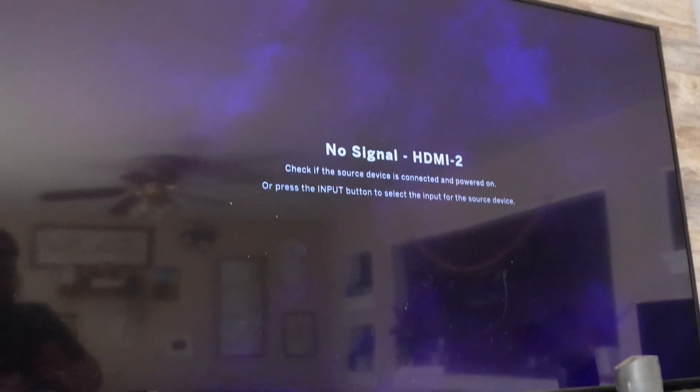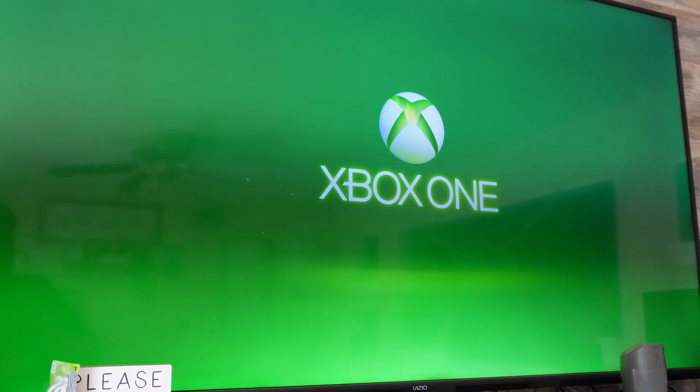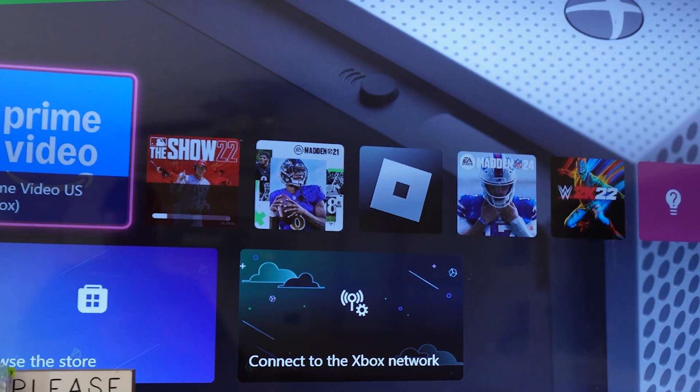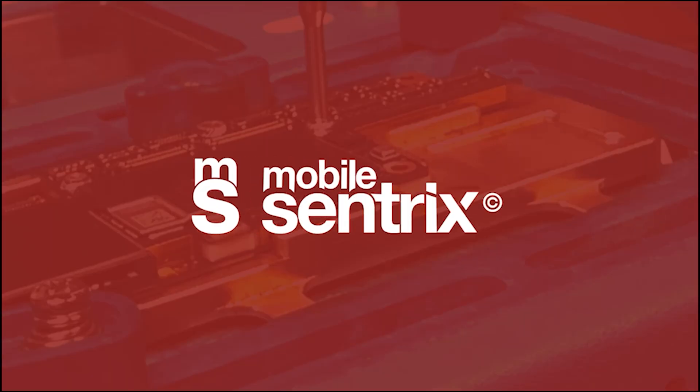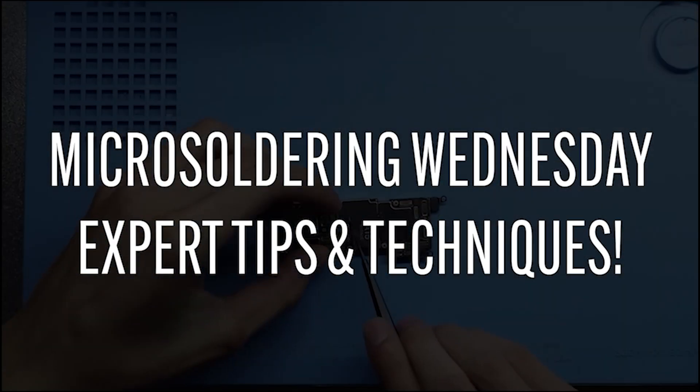If you enjoyed the video, smash the like button and subscribe for more future videos like this. Thanks a ton for watching, we'll see you in the next video. And for those of you that were wondering if it's working — there we go. Here's the Xbox One. I'll see you in the next video.